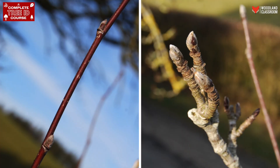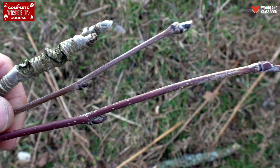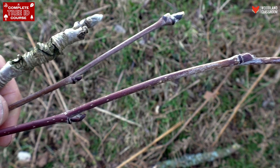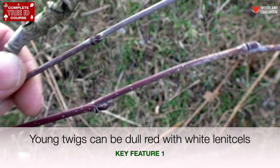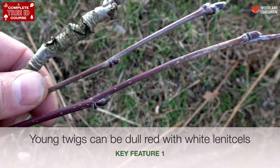First of all, some of the young twigs actually have this reddish colour to them, which you can see here, while others are kind of grey or brown. On the red twigs there are these noticeable lenticels — these spots, breathing pores to the bark — and they're white in colour.